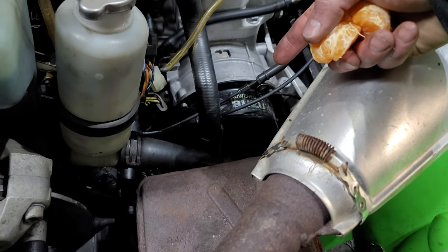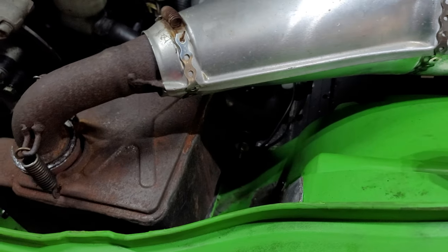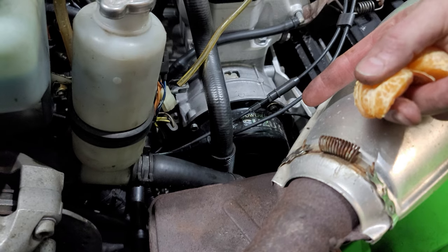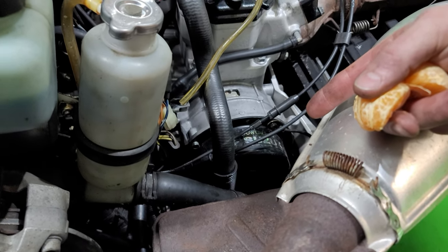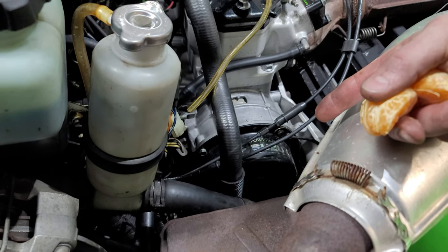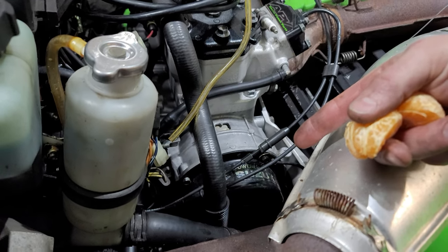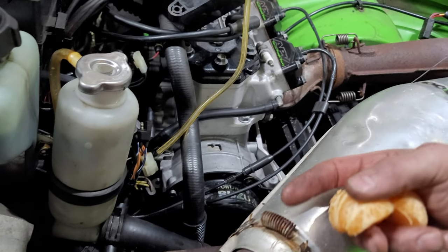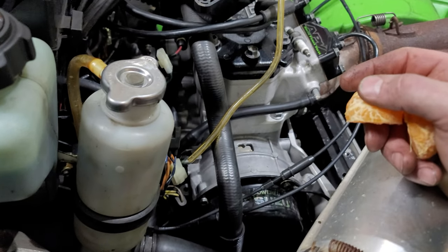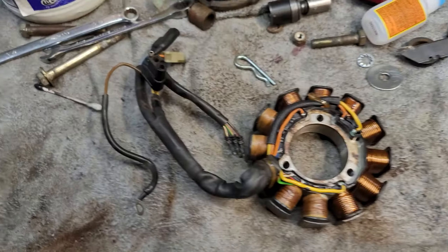Once we get the exhaust off, we'll remove the recoil housing — those are just 10 millimeters. I'll need 7/16 for one bolt down here, then 10 millimeter to get the recoil housing off. Then it's about a 3/4 socket for the main nut on the flywheel — loosen that up — and then 10 millimeter for the three bolts that hold the starter pulley onto the flywheel. Loosen those up, take the pulley off, put your flywheel puller on with three bolts, and pop the flywheel off to access the stator.